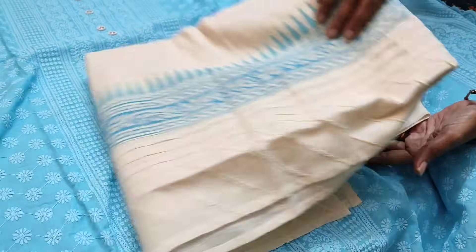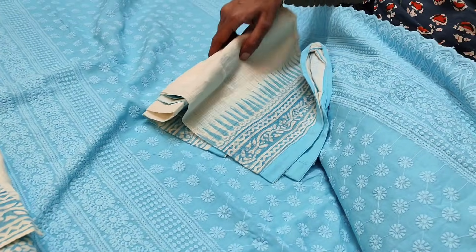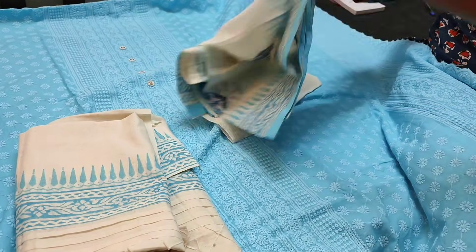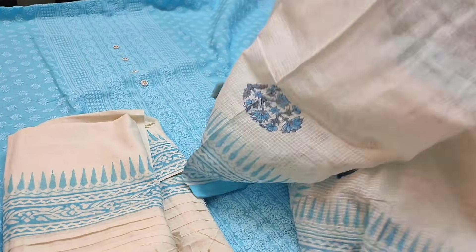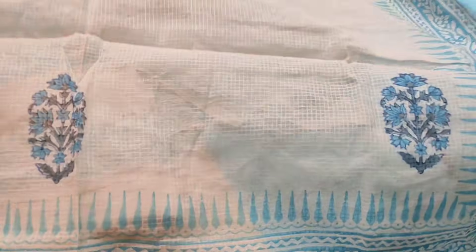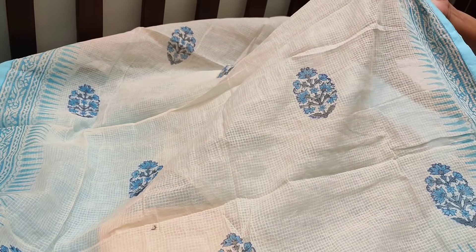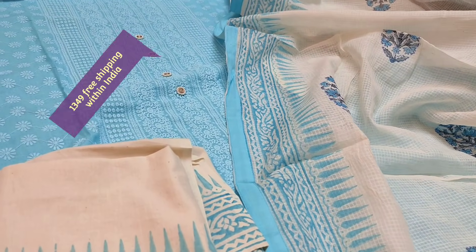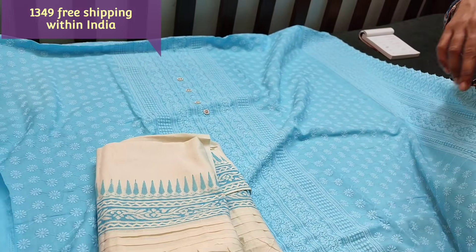The bottom comes in different colors. The dupatta fabric is kota cotton which is block printed, and tapings are provided on all four sides. This is how the complete set looks. The cost of the set is 1349. Now let us quickly take a look at the other colors.